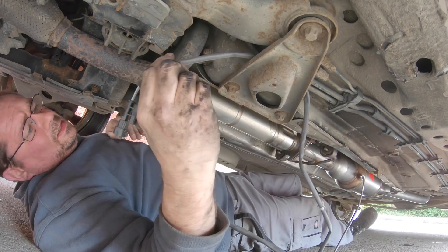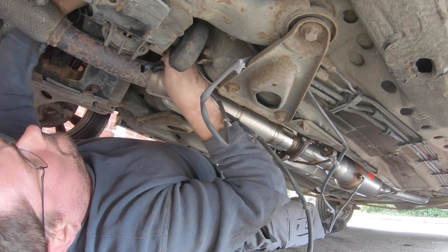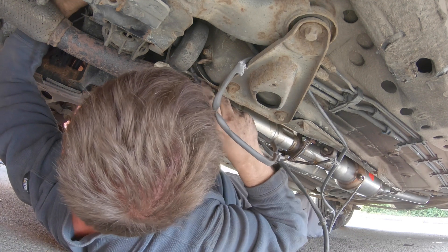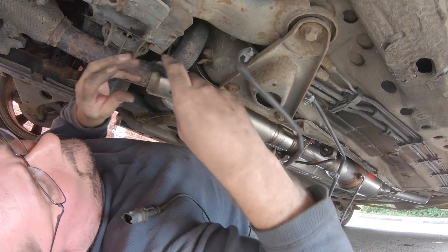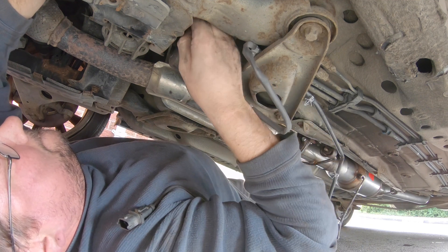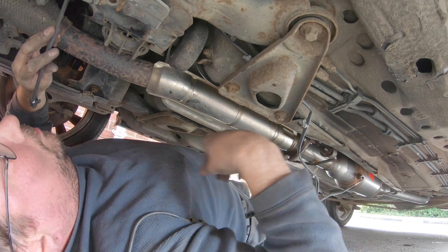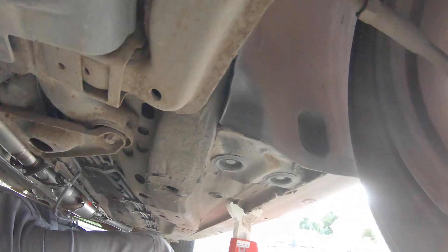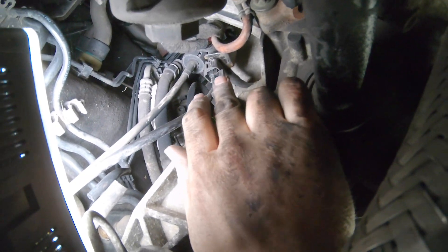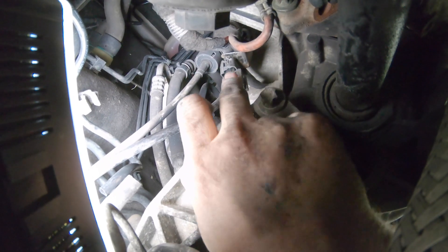Threading the new cable through and removing the old cable, following the route that the previous cable went so as not to make a mistake. I'm pushing the new cable up, grabbing it with my left hand and pulling it through. It was a bit too tight to show on video. I've now plugged the two cables back together and slid the cable back through the bracket. The cable I bought had a different clip on it, but the plug was the same so it's been plugged in.